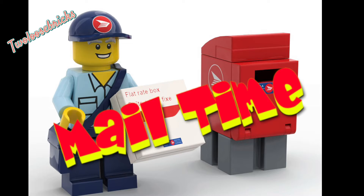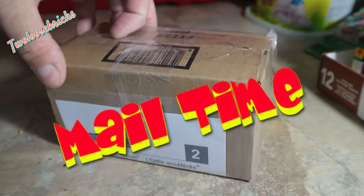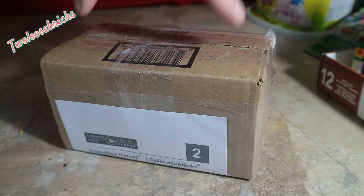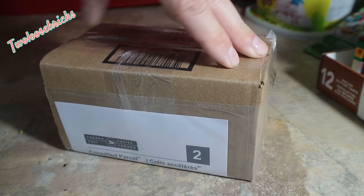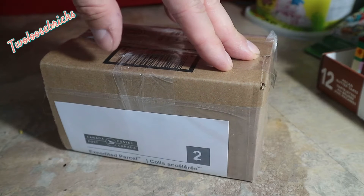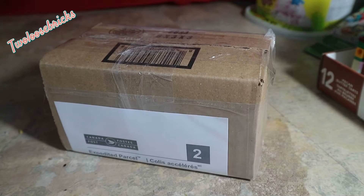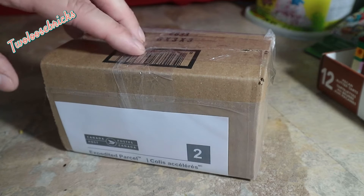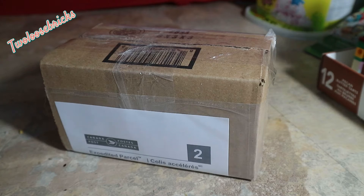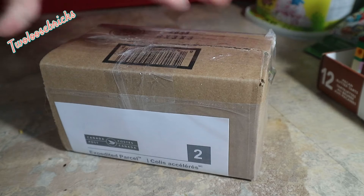Hey, good day everybody! Fred here from Two Loose Bricks. I have some mail, and this is part one of three parts coming for a mock that I'm doing — it's a mock slash rebuild slash recolorization of a set. I'll explain that once I get all the parts in, but we're going to go through this, see what we got, check it off with our list, and verify the order so we can seal it off on BrickLink.